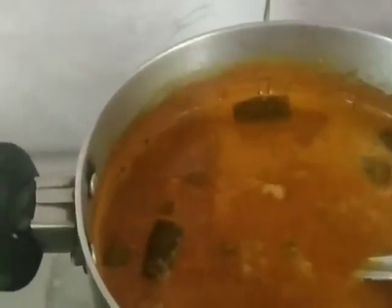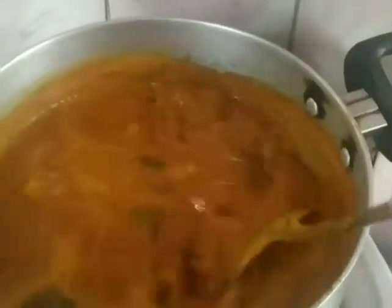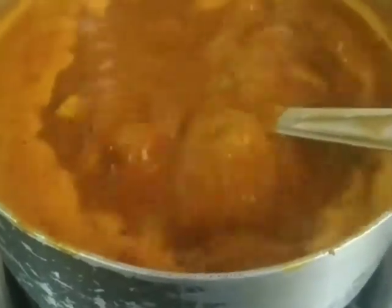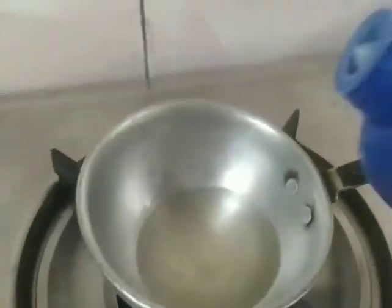I've reduced the flame and let it cook. I've added a little bit of water. Now it's time for the salt — I'll go step by step, adding little by little and tasting as I go because I make this very often. Once I get the right taste I'll stop. Salt is added — this is the last boil and then I'll shut it off.